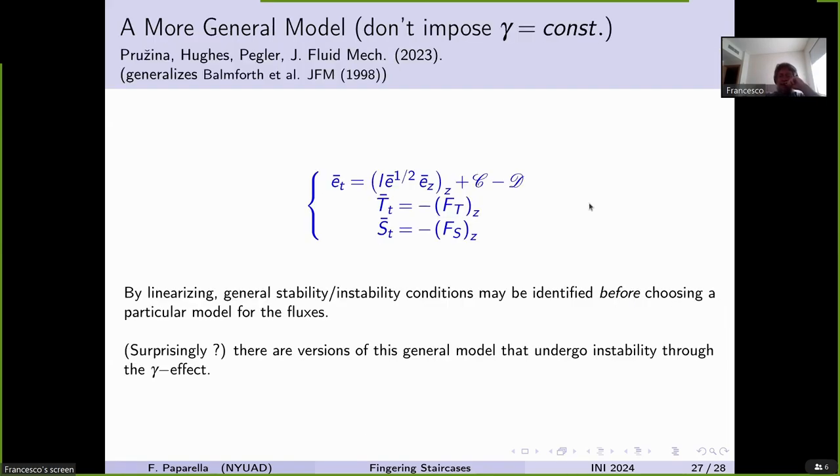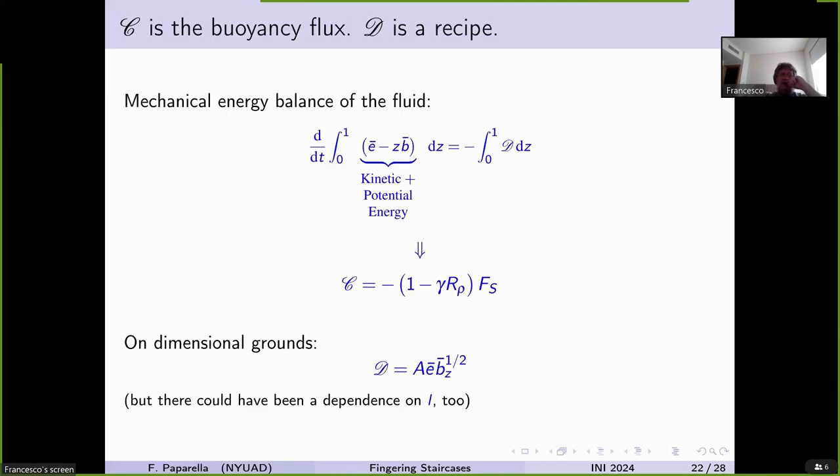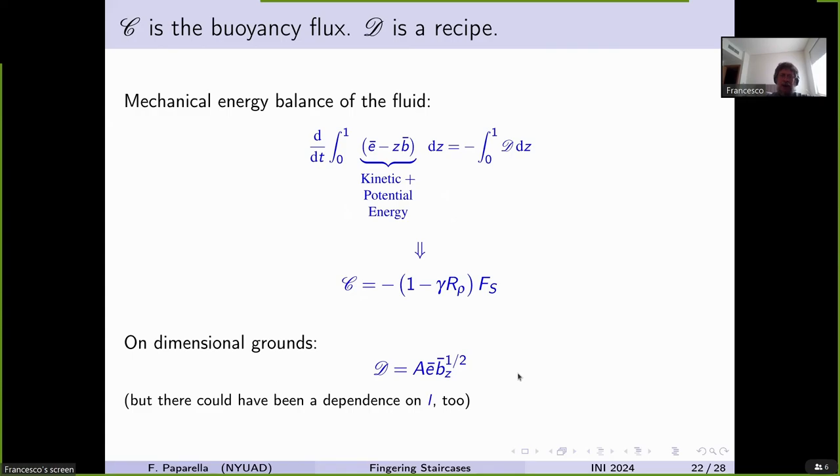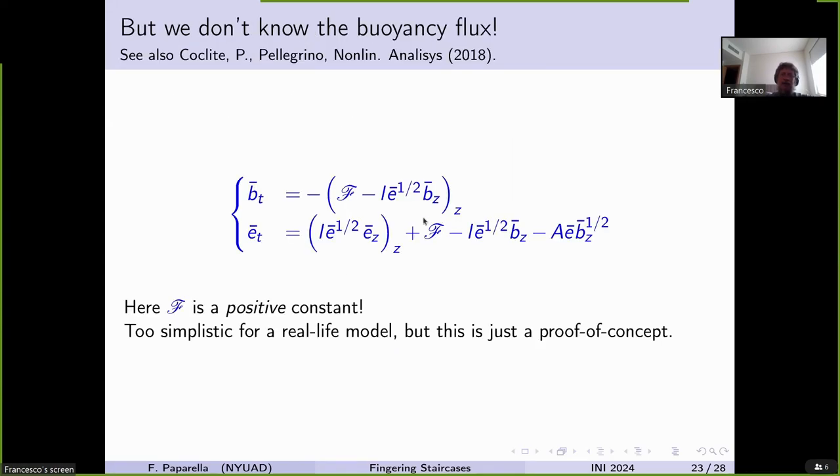This model is a recipe with many clearly unrealistic features. We assumed it designed to ensure layering could be obtained without any gamma effect — that's why gamma is a constant here. Another questionable assumption is that the flux carried by the up-going and down-going blobs is constant — it is absolutely not constant, this is an oversimplification. But at least this model shows there is a way to make layers without the gamma effect.